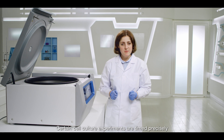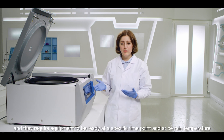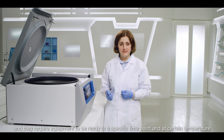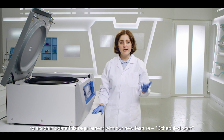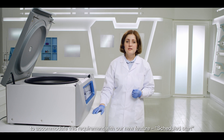Certain cell culture experiments are timed precisely and they require equipment to be ready at a specific time point and at a certain temperature. If that's your case, you can now pre-program your centrifuge to accommodate this requirement with our new feature: schedule start.